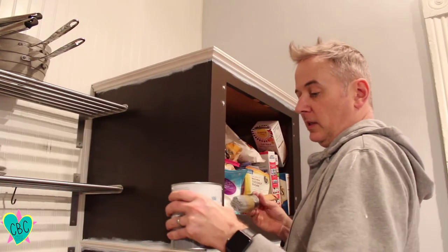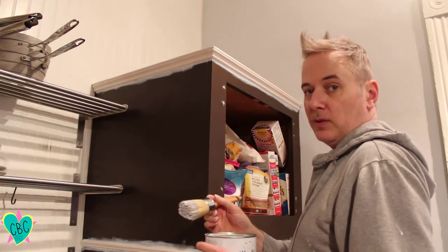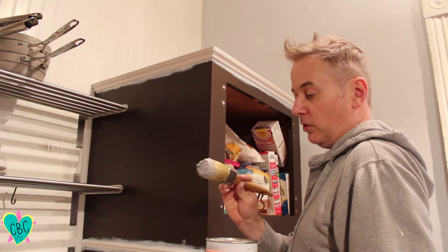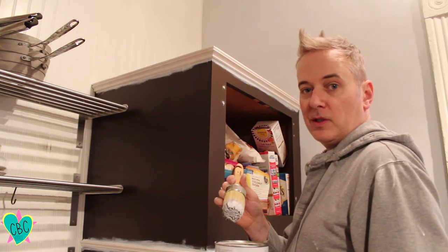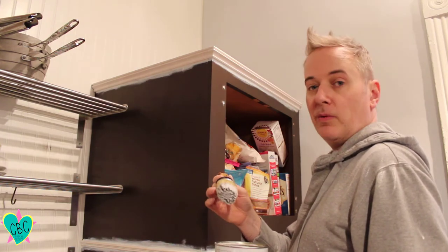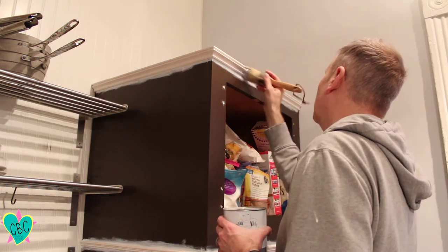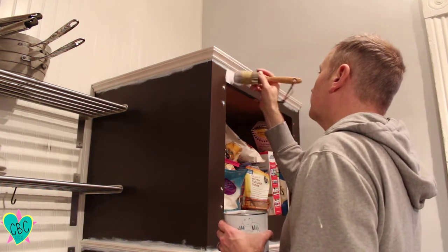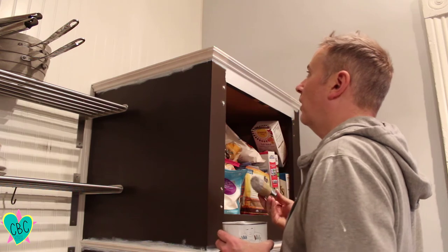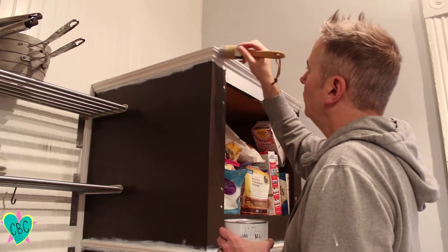We're using Annie Sloan Chicago Gray chalk paint on the cabinets, putting it on with a boar's bristle brush — that's what they recommended. I didn't use their brush since it's very pricey; I got a four-inch boar's head brush off Amazon instead. You don't need to do it very heavy; they recommend doing a pretty light coat. We're probably going to need about three coats total — we'll see what it looks like after the second coat.